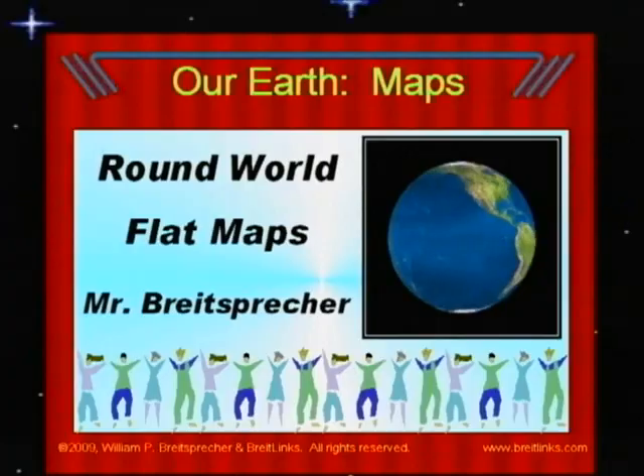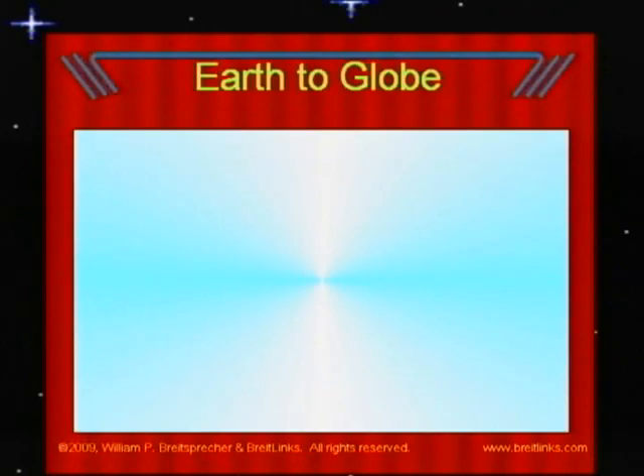Hi, I'm Mr. Breitsbrecher, Library Media Specialist. Let me show you what I mean.